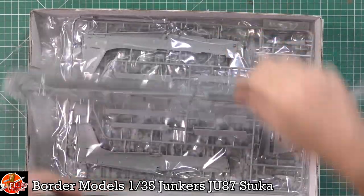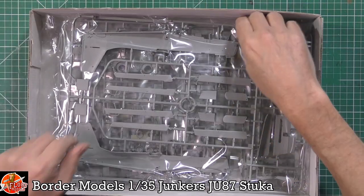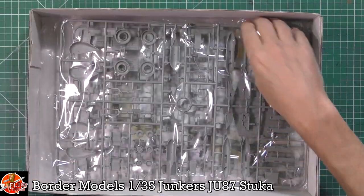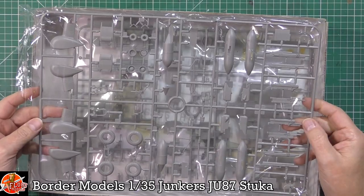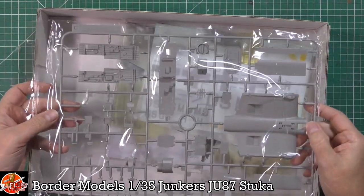We have the wings with really nice surface detail. Then there's the fuselage, which looks absolutely fantastic through the plastic. We've also got the bombs, the wheels, the landing gear, various bits and pieces, the guns, and the internals.